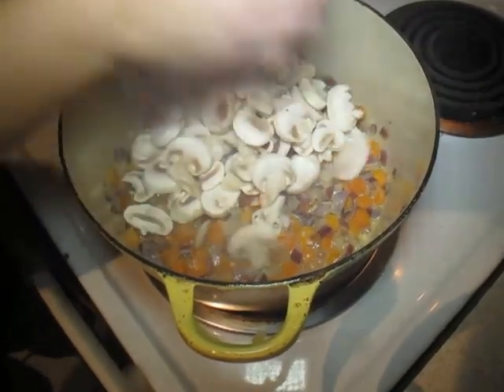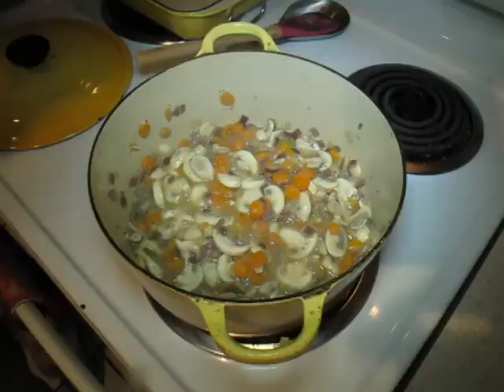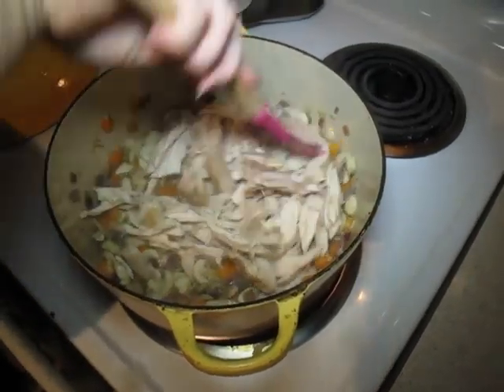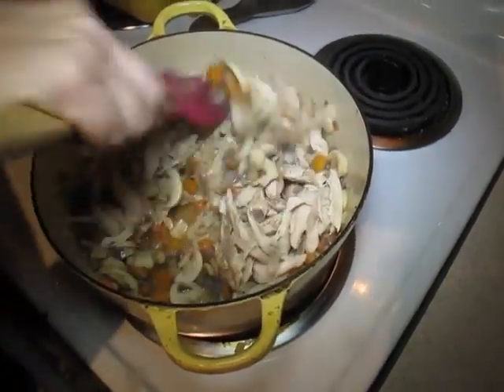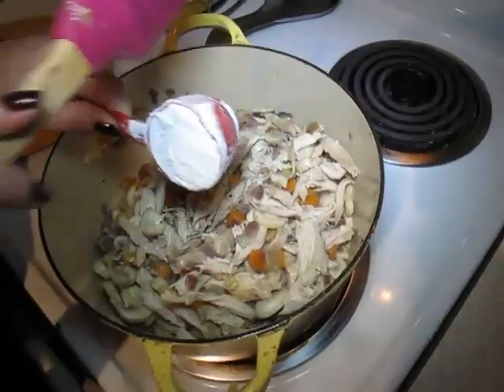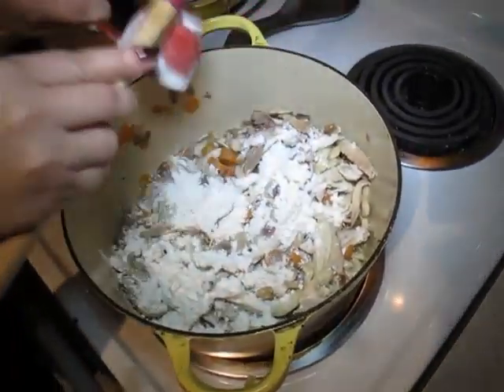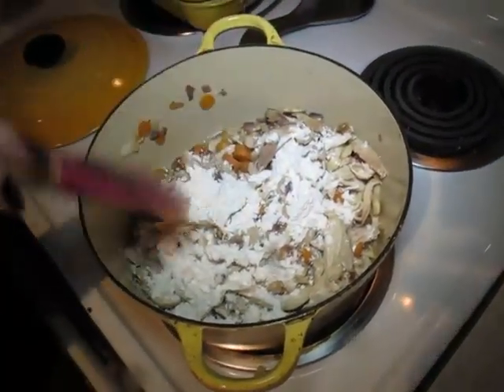We just want to cook those for about a minute, just to soften them up just a smidge, and then we're going to add in the meat from a whole chicken. This chicken came from a rotisserie chicken that we bought at the store — just makes it easy. Here's some flour that's going in, needed to help thicken up the stock because we're using a lighter stock, so the flour helps.